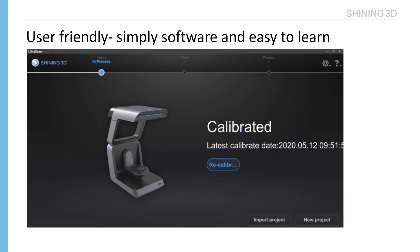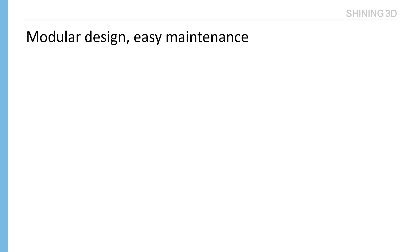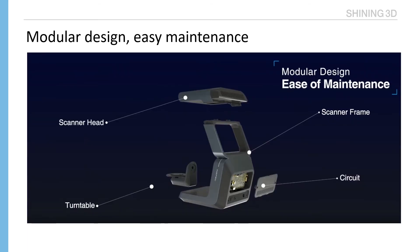Look at this simple and clean interface. Modular design enables easy maintenance. Main parts of the scanner — like the scanning head, turntable, and circuit — are dismountable. If a part is broken, just ship that part back to us and we will ship it back after repair.